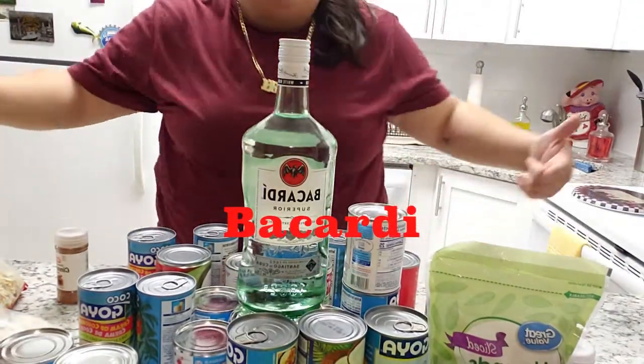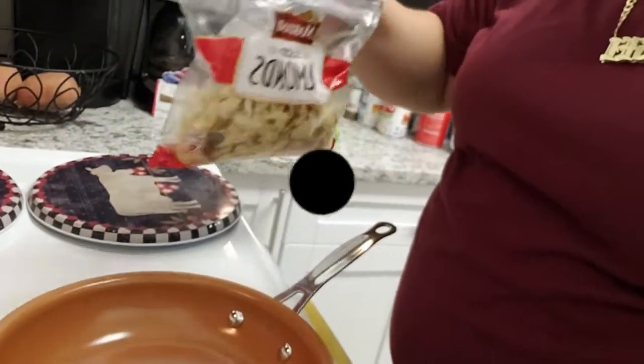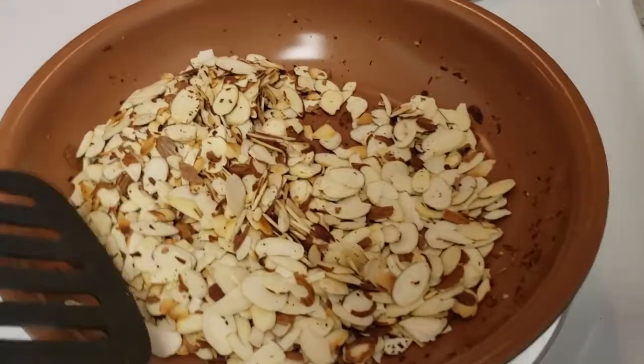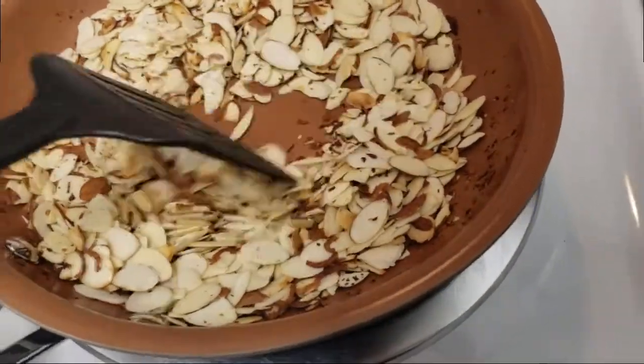And we are going to start, so our first step right now, we are toasting the almonds. Once you want to see a little charred, like a little tiny bit, because they smell like burnt but they are not burnt yet, so I have to take them out.